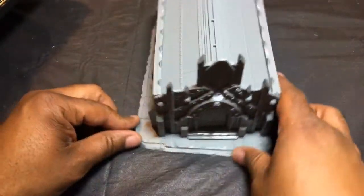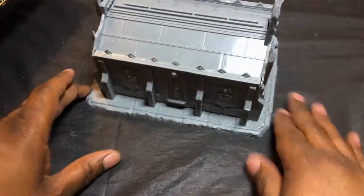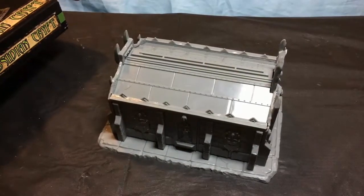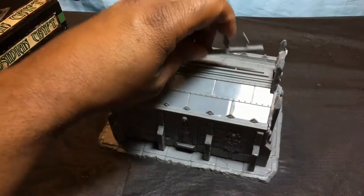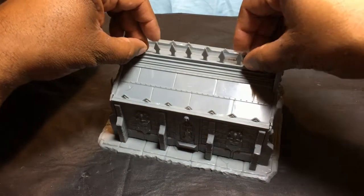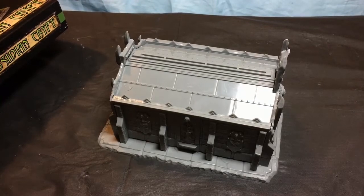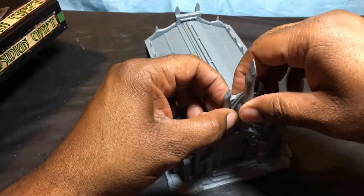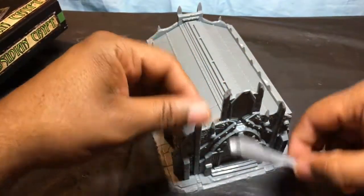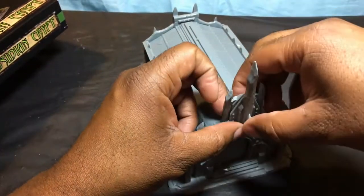I lied - it took less than five minutes, maybe three minutes to put this thing together, and that is nice. If you want to put the other stuff on, it's as simple as dropping the spikes in here. Or you can leave those out. Or if you prefer the spire, that one you might have to glue in because it doesn't feel like it will stay on its own.